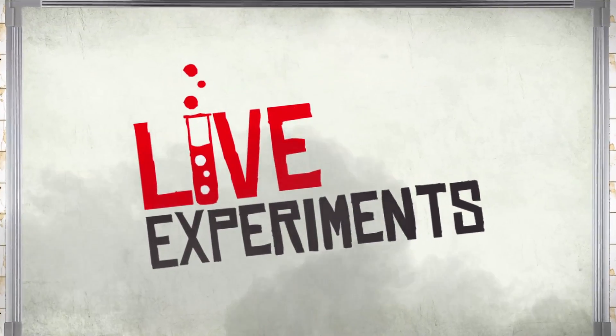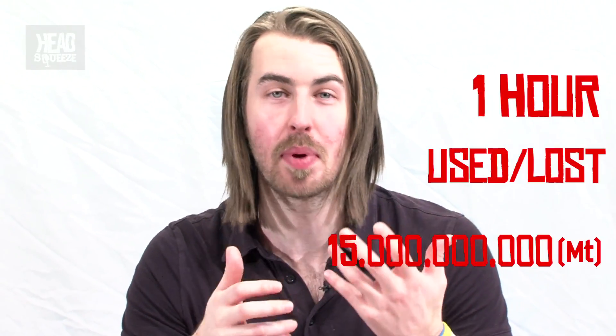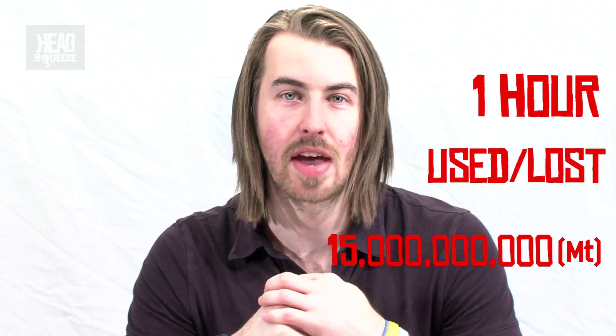There's nothing more everyday than the sun. The sun produces quite a lot of energy. In one second, it produces around 500,000 years worth of energy at the current needs of humankind. And in one hour, it uses and loses 15 billion metric tons of energy, and it gives us enough energy around the earth that we would use in a whole year.